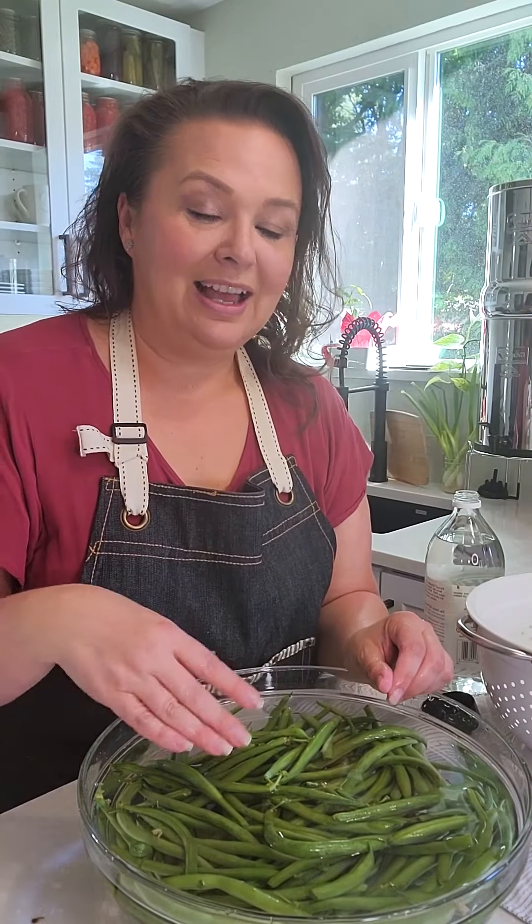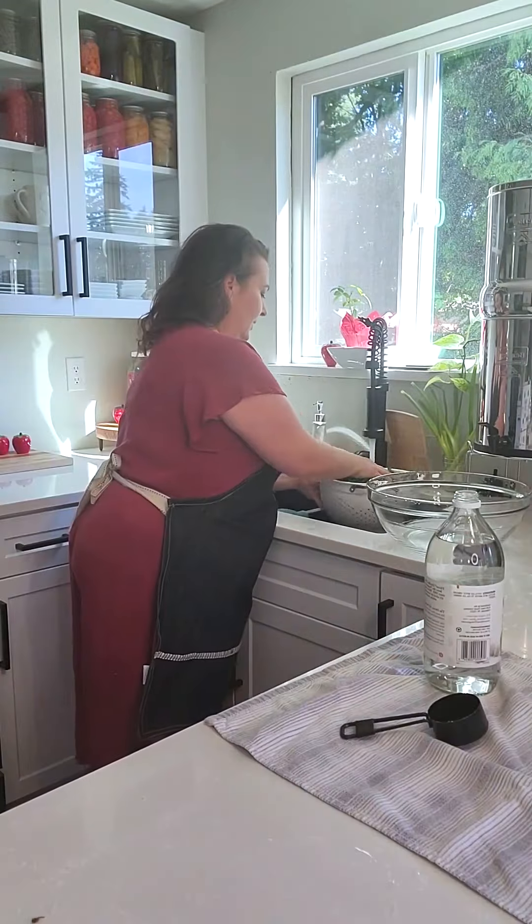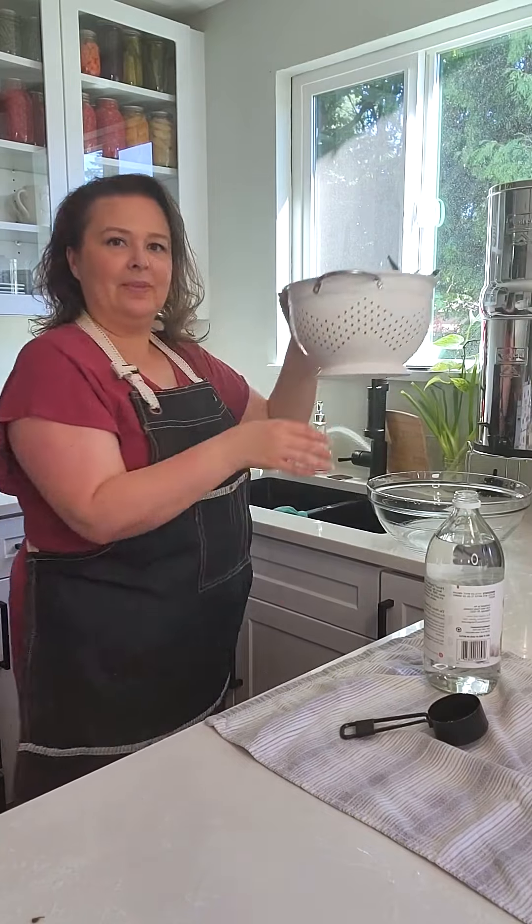And then I'm going to rinse these — and there's the timer already. So I'm going to put these in the colander and rinse them, and I'm going to lay them out here on this towel until they dry.